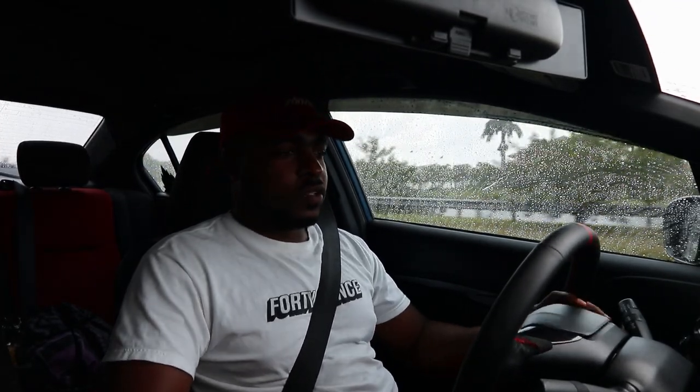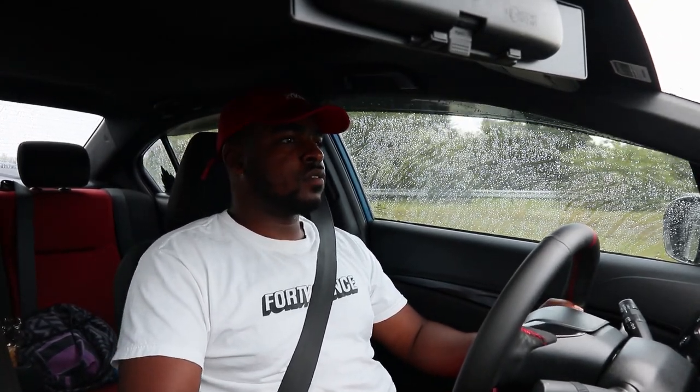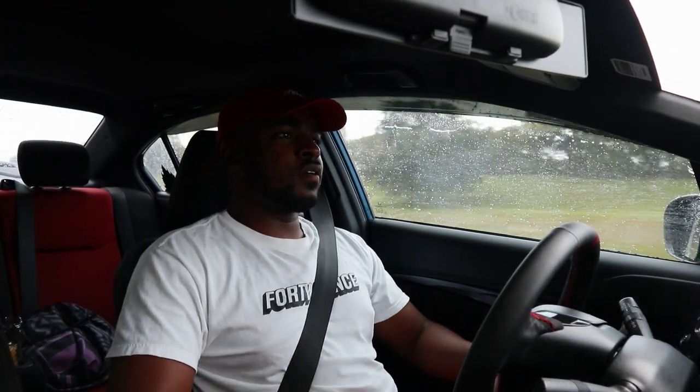I wish I could show you guys what I mean, but I can't because it's raining. I want to do a pull so bad and show you guys catching second gear cleanly. I did manage a pull and she screamed — and that's with the AC on. The car still feels pretty quick, which is crazy.